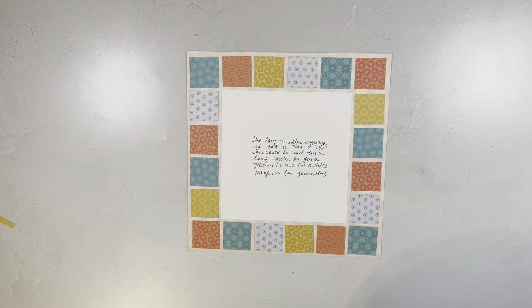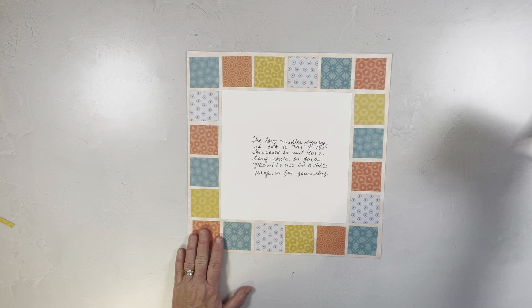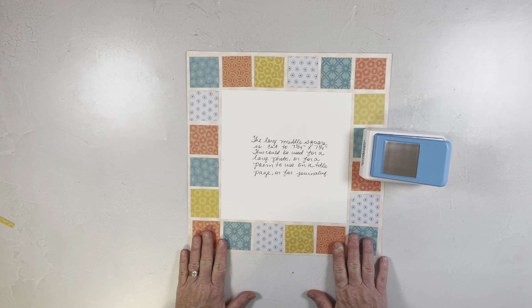Hello, this is Michelle Sizemore at michellesizemore.com. I'm a Creative Memories advisor and today you'll learn how to make this page using squares from our square punch. I also use the Creative Memories 12-inch trimmer and the papers I used were from the Tropic Time collection.